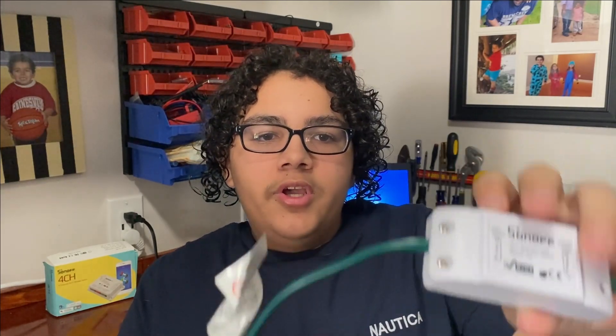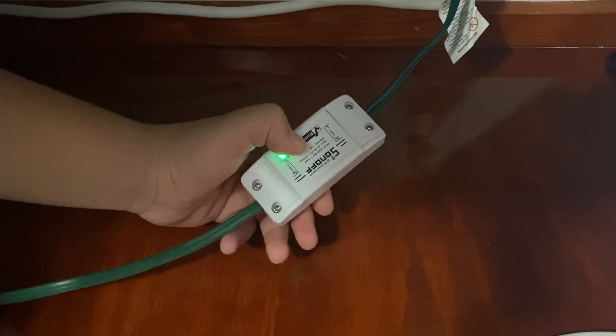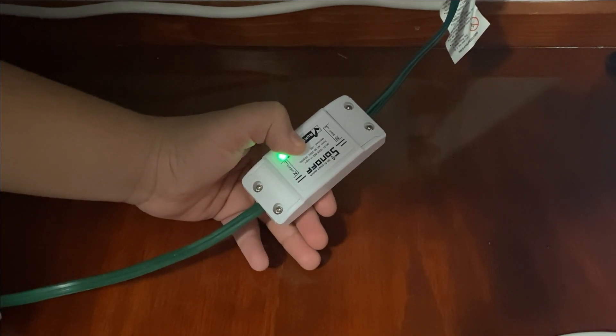This is a Sonoff Basic. It sits between the electricity and the device you want to make smart. I already have it pre-wired, but you can find the extension cords at your local Dollar Tree. Plug in the Sonoff Basic and hold the button down until you get a fast blinking light.